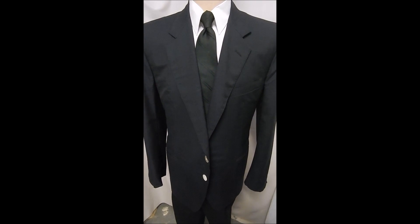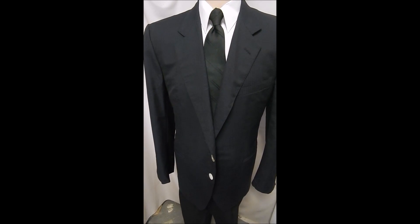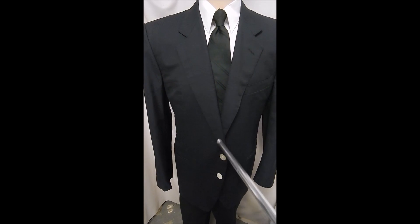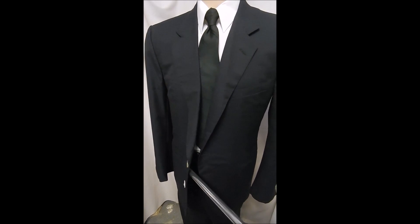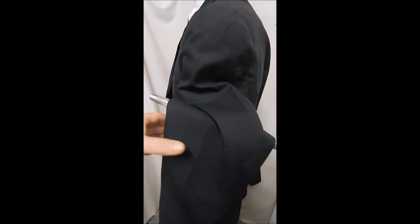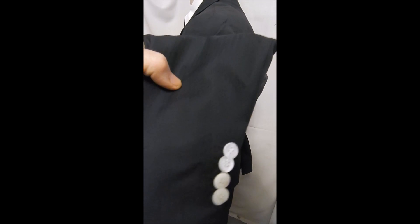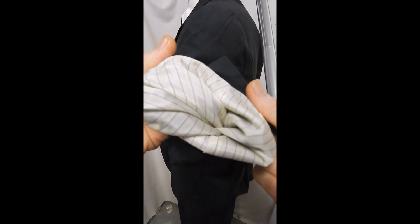This is an Ermenegildo Zegna, and just for a little twist, it's got Mother of Pearl buttons, and these are 100% MOP, and they add kind of a nice look to the navy blue.